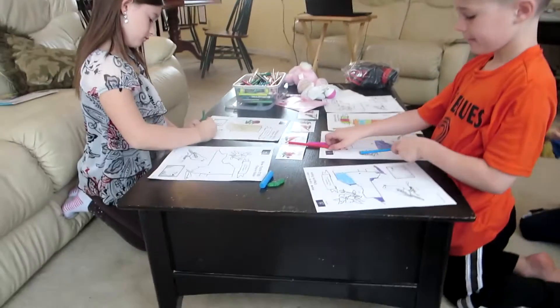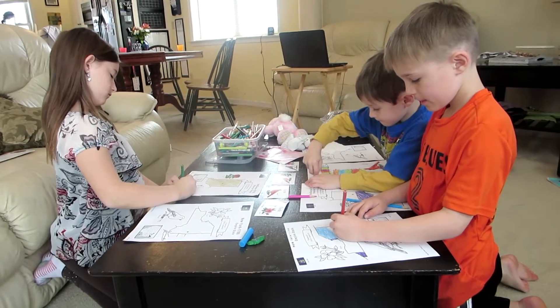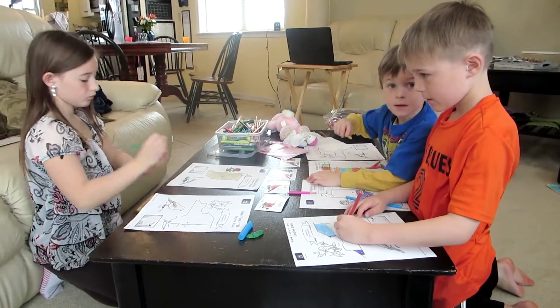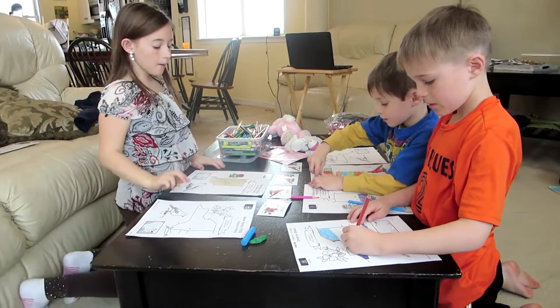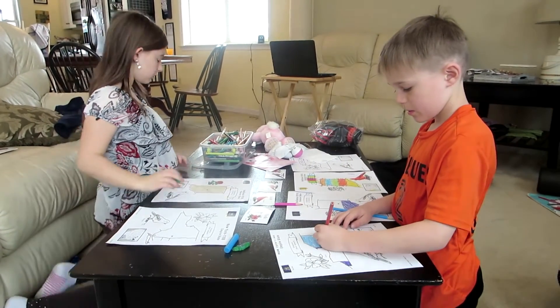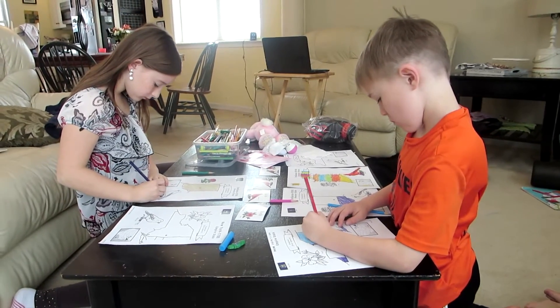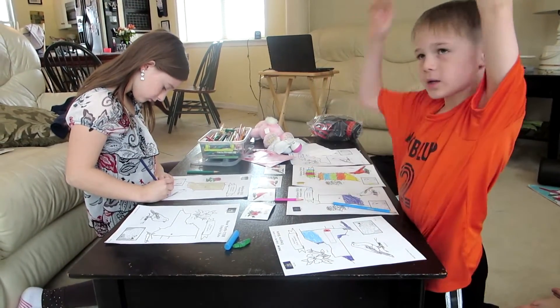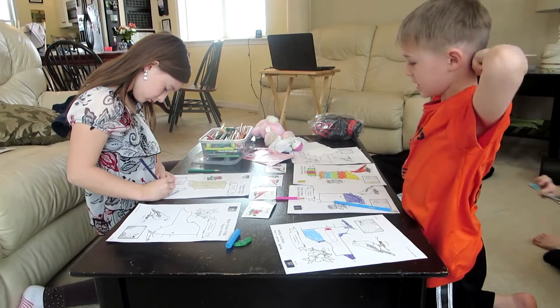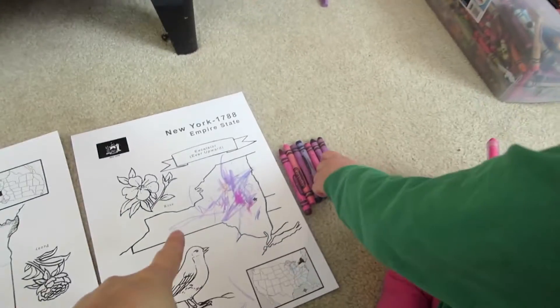So everybody is working on homeschool history right now. They're coloring states — which states are you coloring? Indiana and New York. I'm kind of going through the 50 states by just letting them pick two states each week. They're liking it doing it that way and they're all into it. Kelliana's coloring right here too.